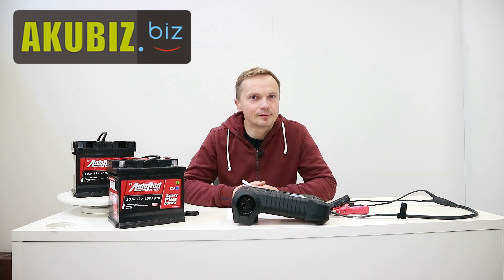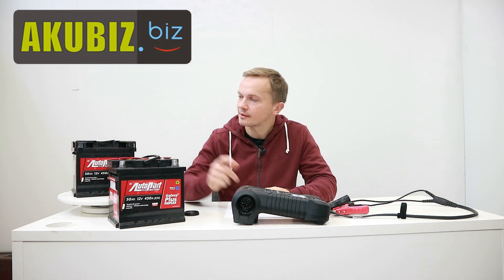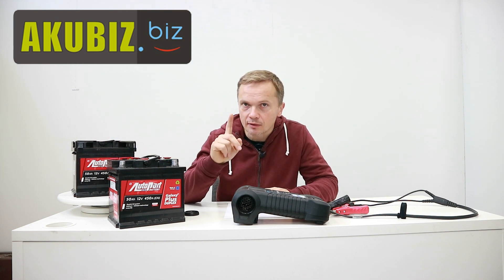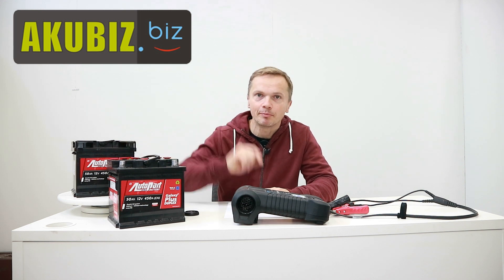Welcome to the Aquubiz YouTube channel. My name is Robert and in this video I will show you how battery parameters are changed in different temperatures — from plus 19 degrees Celsius for this battery to minus 17 degrees Celsius for this battery.